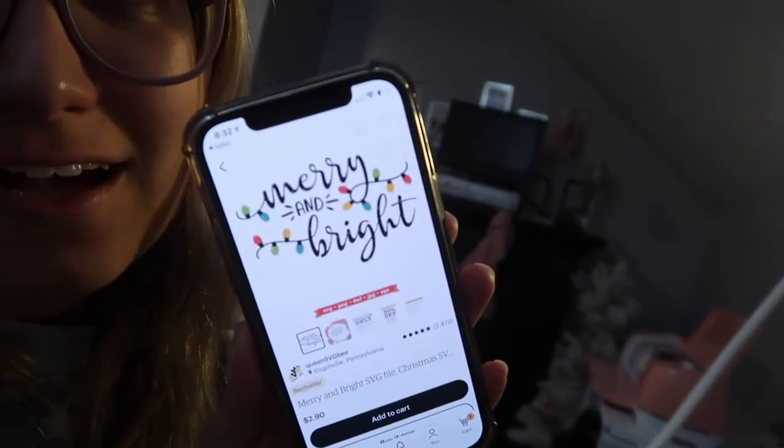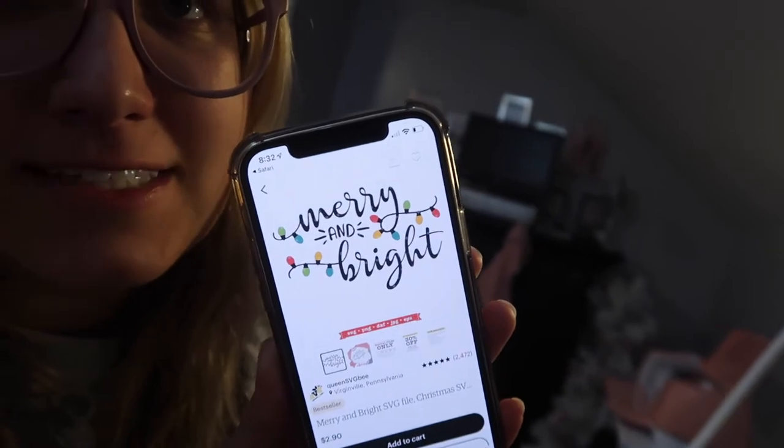For some reason I couldn't come up with a good design on my own, so I found this one. It says, obviously, Merry and Bright. It has the Christmas lights. So I took this and just kind of free-handed my own design based off of that. It's very similar.